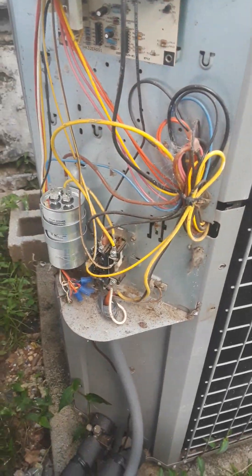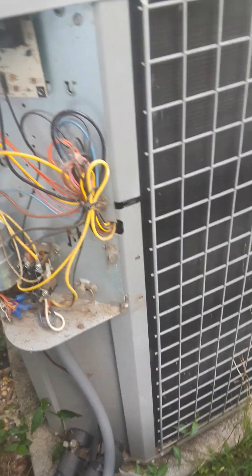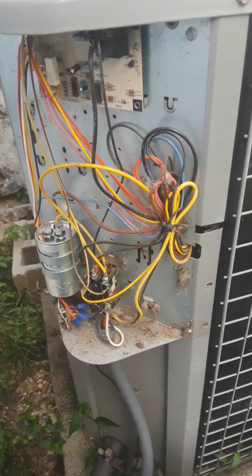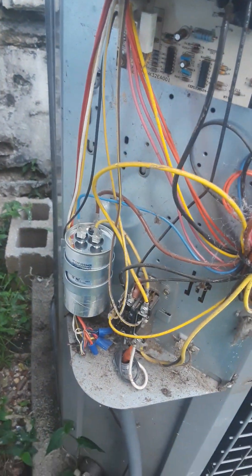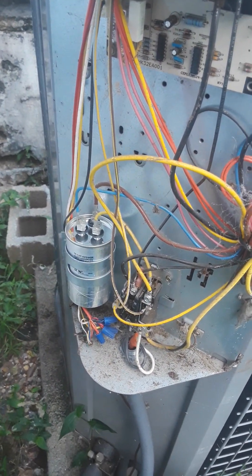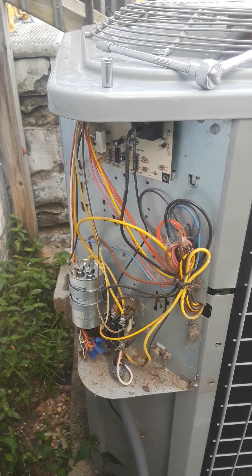Make sure to disconnect it — you don't want to get electrocuted. There's a good chance it's gonna be your capacitor. This thing was eleven dollars, so you can probably do it yourself. If you call a company they'll charge you $280 for an eleven-dollar part. Good luck, thanks for watching.